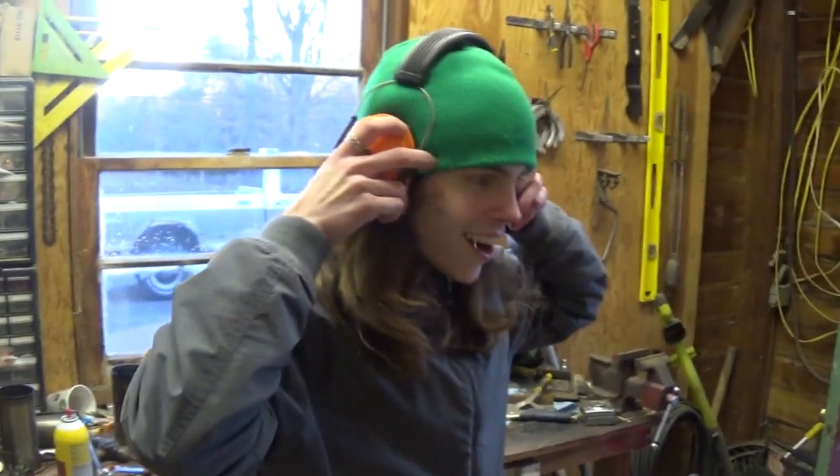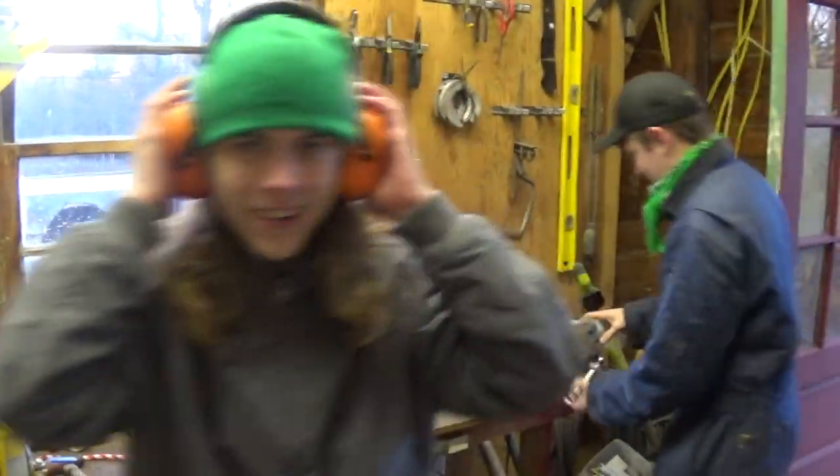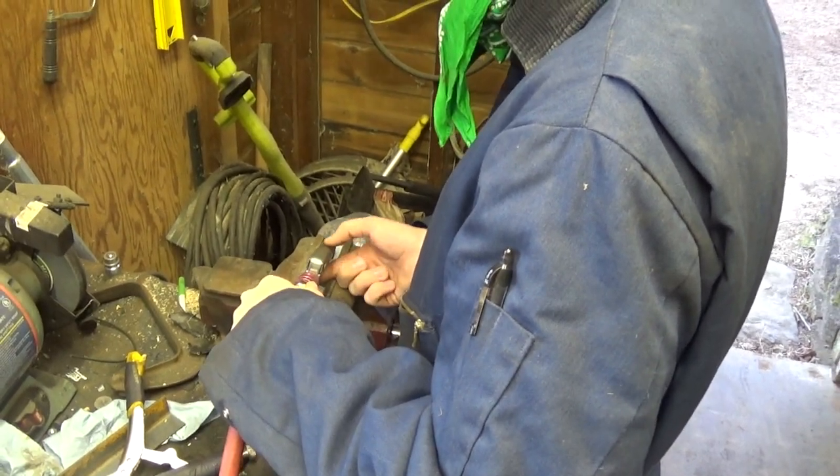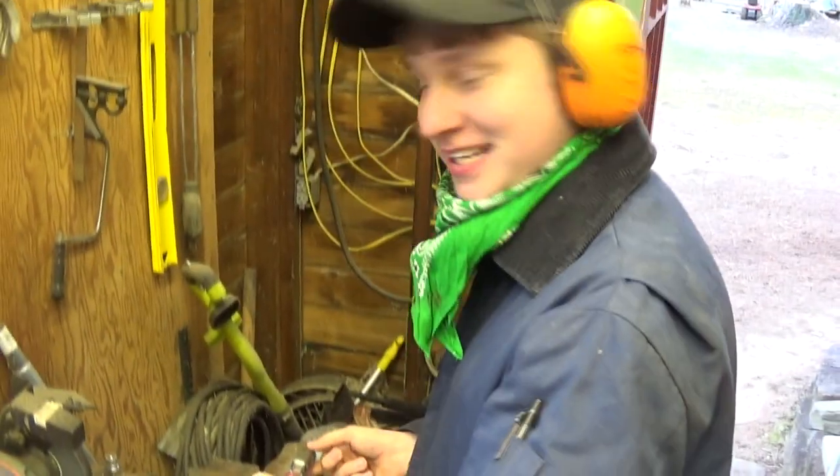This is fun. Alright, so we need to find hearing protection. Mason, you have to just cover your ears because you're not holding anything. Oh, this is gonna be great. I can't hear anything anymore. That's the point. Got your ears covered, Mason? Yup.